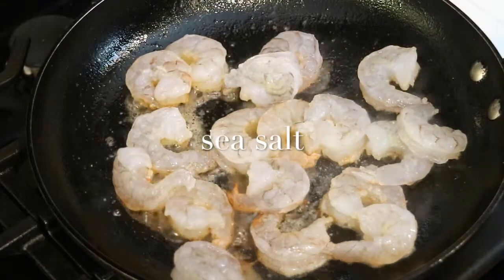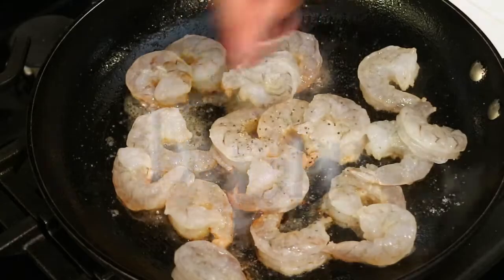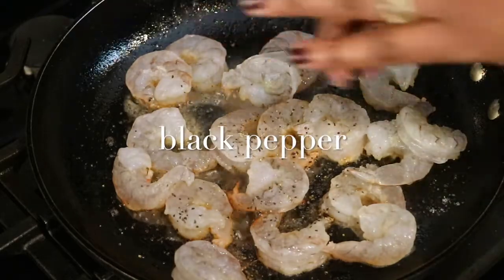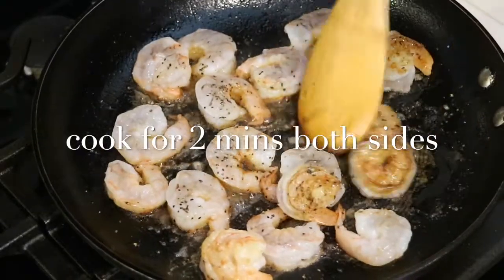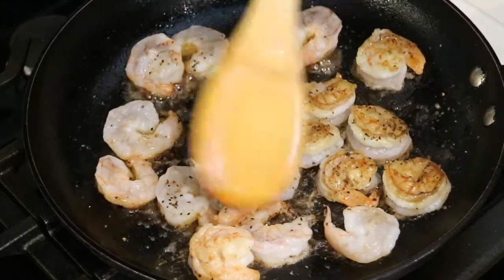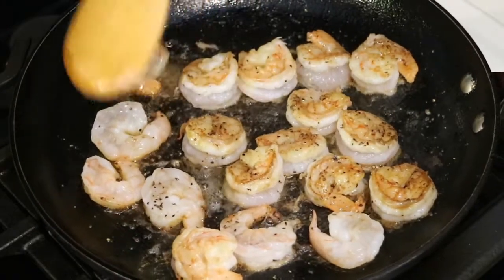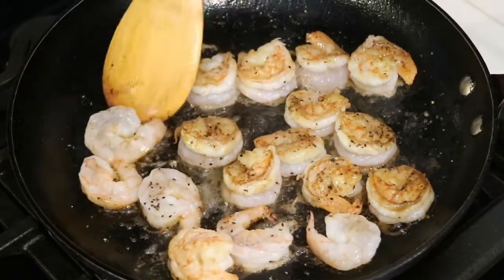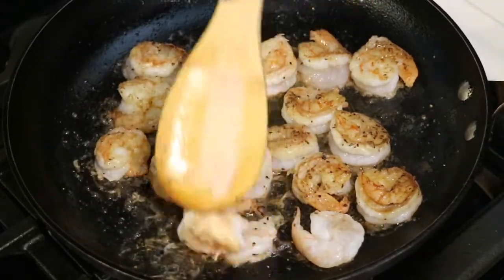I'm going to go ahead and season the shrimp with some sea salt and some black pepper. After two minutes of cooking, my shrimp is starting to turn pink and curl up and now I'm ready to flip them over so they can continue cooking on the other side. If you feel like your heat is a little bit too high, you can reduce the heat because you really don't want your shrimp to overcook.